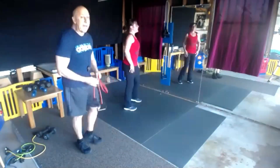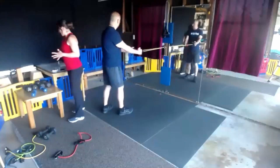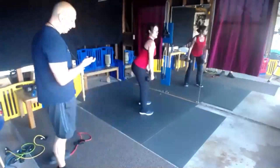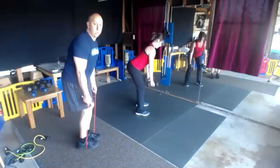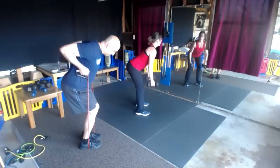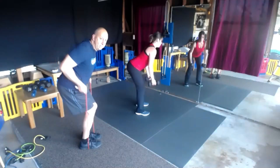Bent over rows — a lot of options. We can use the band by the handles, free weights, or if you have an attachment, you're pulling with elbows in. Three different options on the bent over row or standing row. Everybody get set, begin. Bend over, make sure your lower back has that curvature — push your chest out. Elbows in close, really squeeze.